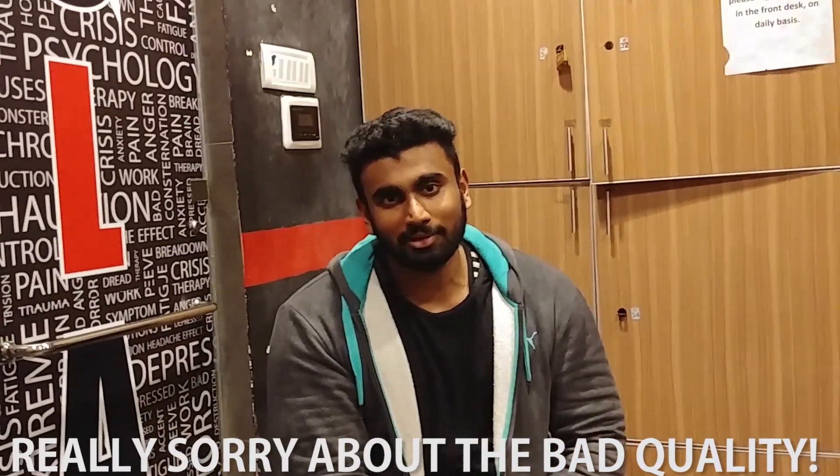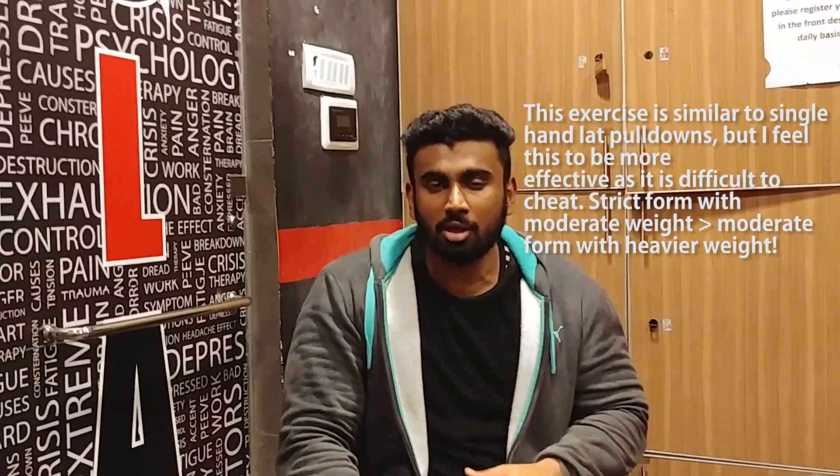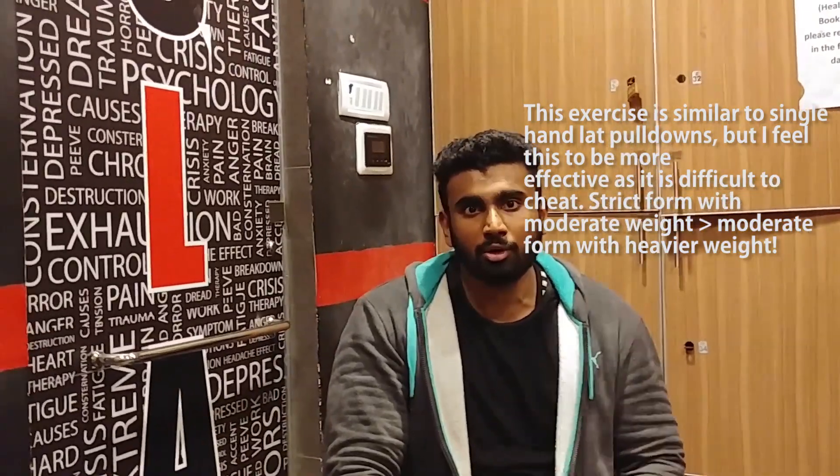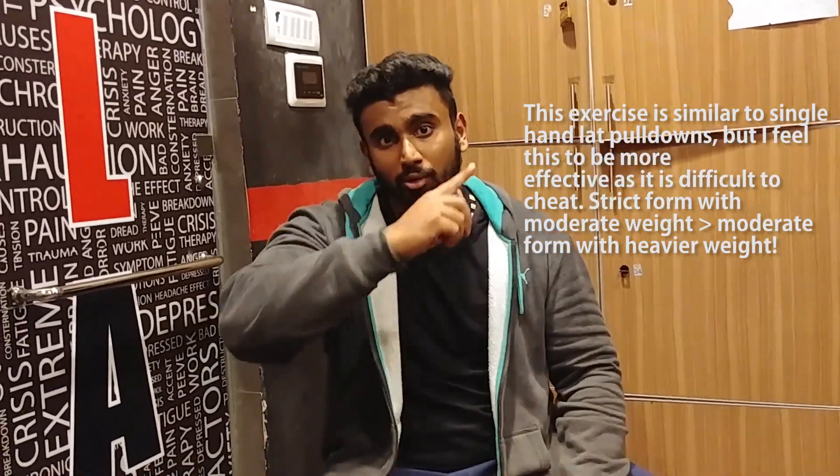Hey guys, welcome back! In this video I'll show you a great exercise for your lats to put some tension in them and keep that time under tension. We do a lot of compound movements but we forget to isolate the lat muscle. If you have weaker lats, isolating and concentrating them independently is very good. There are four exercises I showed in the last video — please check it out.